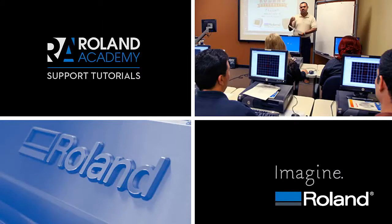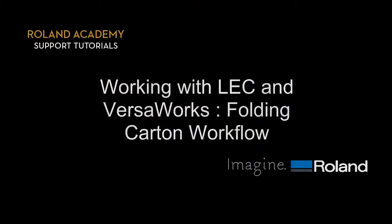Welcome to Roland Academy Support Tutorials Series. Today's lesson will be on Working with LEC and VersaWorks Folding Carton Workflow.